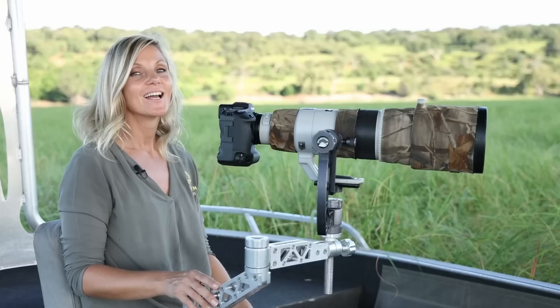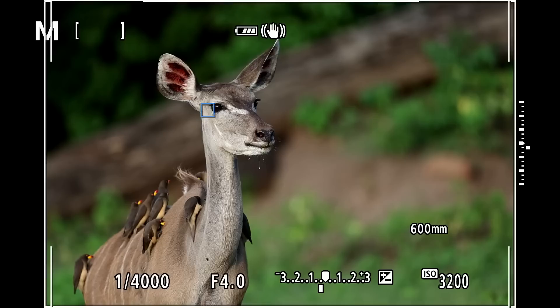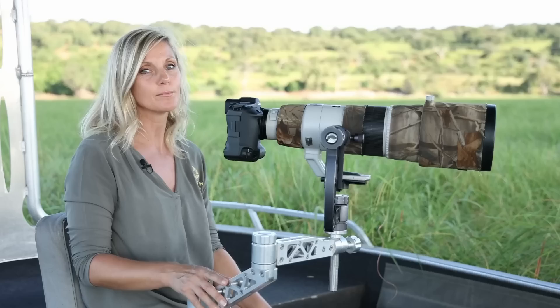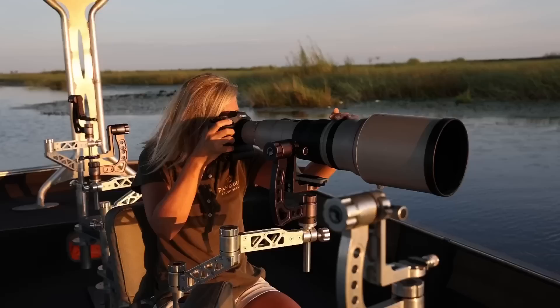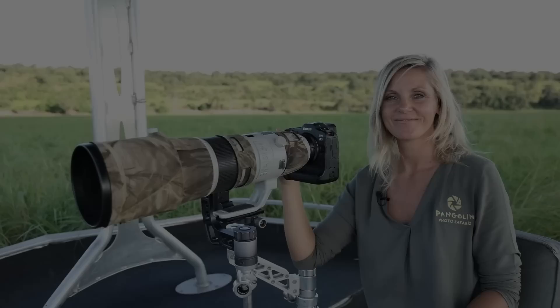The animal eye detection still has room for improvement, same as on the R5 and R6, and is usually working best on birds rather than larger mammals. But I'm still convinced that my overall keeper rate is much greater using animal eye detection than me trying to shift the focus point around on erratic moving subjects, especially when shooting from a moving platform such as our photo boats. Plus I am hopeful that the animal eye detection will be more refined over the next few years — my skills probably will stay the same.